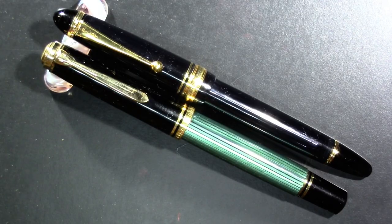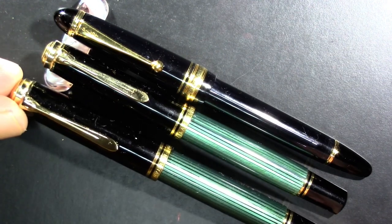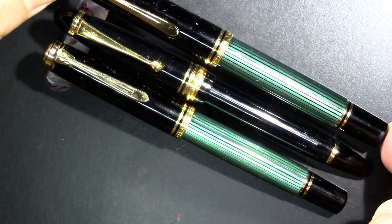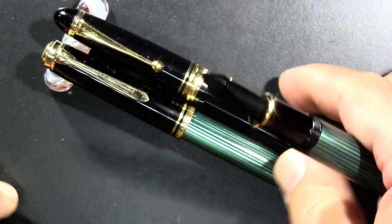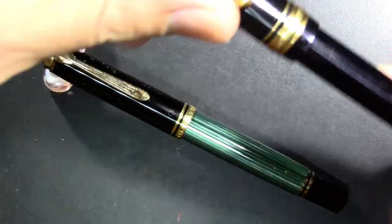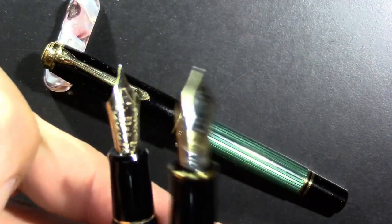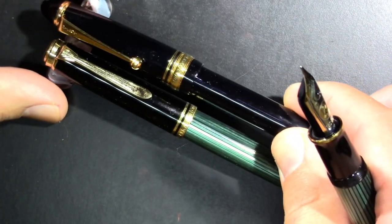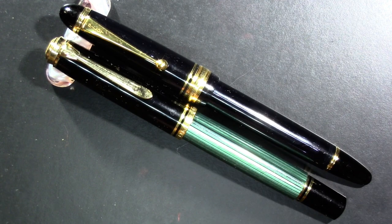So this is the Pelican M800 and the Pilot Custom 823. I'll just briefly mention that I considered doing the Pelican M1000 here, but lengthwise it's probably equivalent to the Pilot, but girth-wise and nib-wise, it's a different animal. So we're going to stick with the M800. But I just want you to know that I did briefly consider the M1000. So, let's take a look at these two pens.